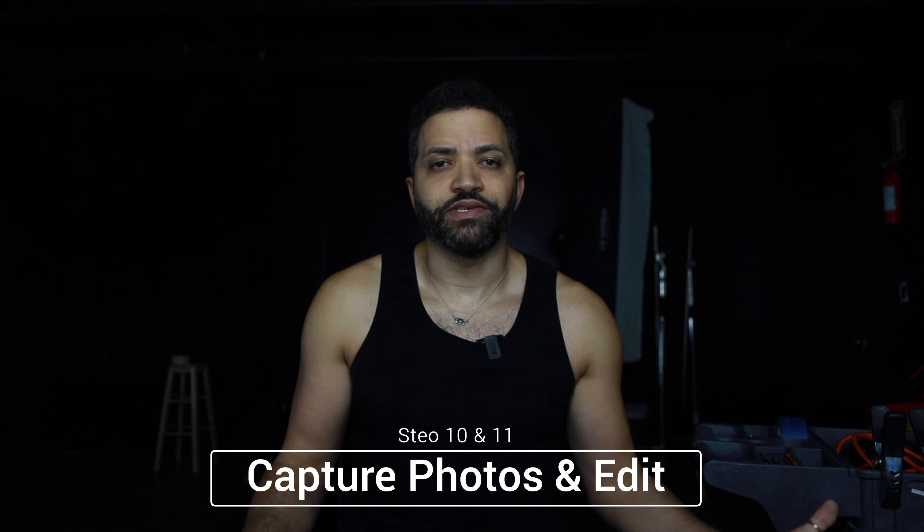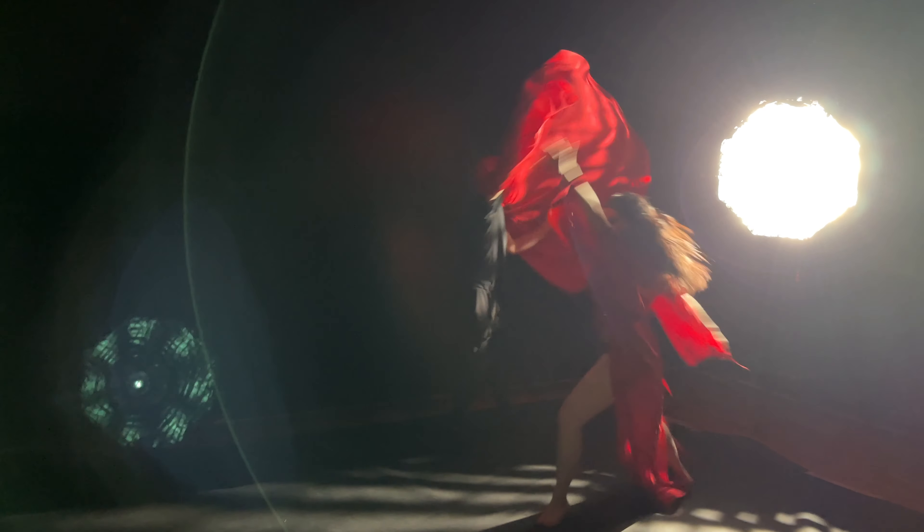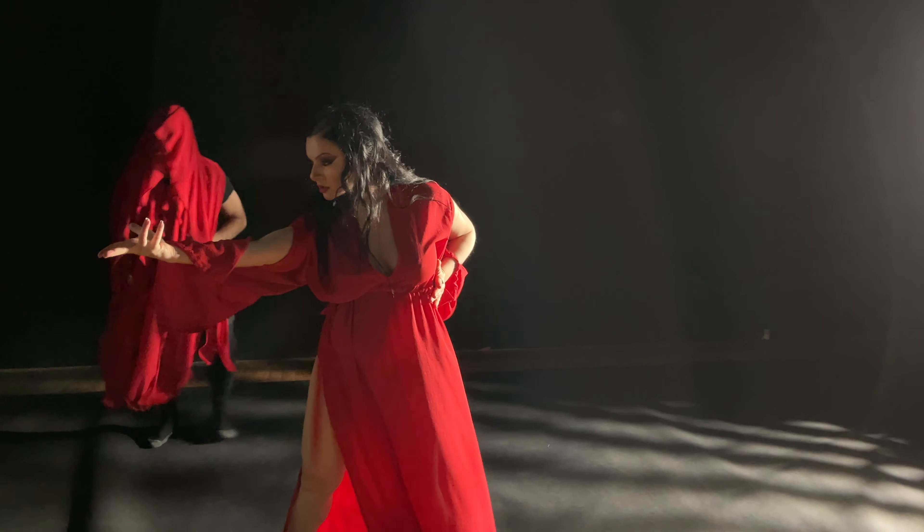The final two steps are just to fire away until you get the shots that you want, and then edit the photos to your taste. And go! One, two... GORGEOUS!